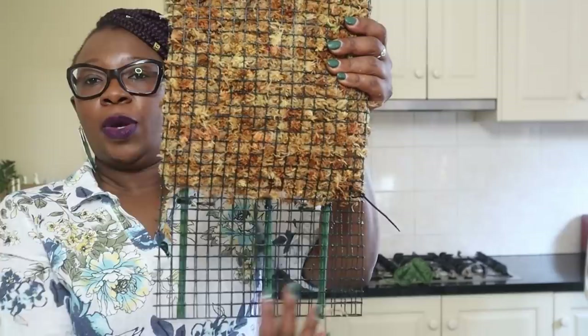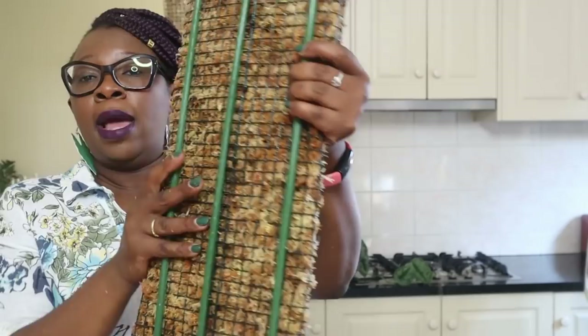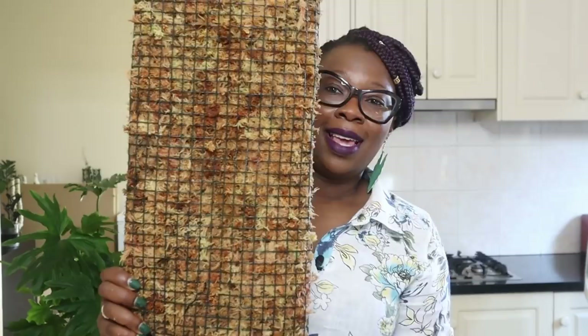That's the back of the pole and that is the front. What I've got going on at the bottom is that the three poles are going to be supporting it. This is the bit that's going to go in the pot, and I've literally pinched together the front and the back ends of the mesh so that the moss stays at the top.